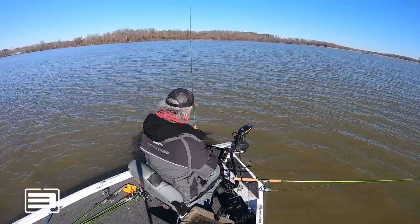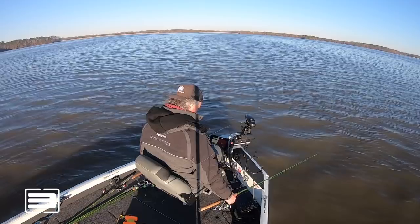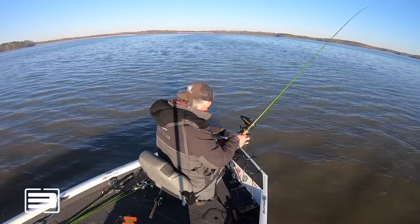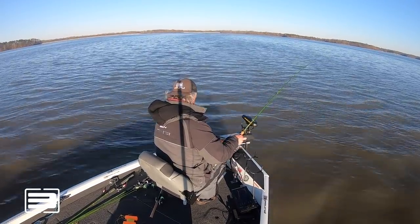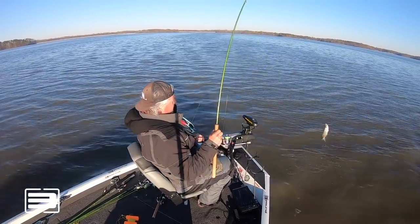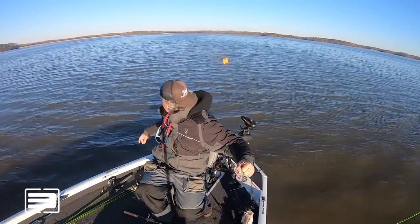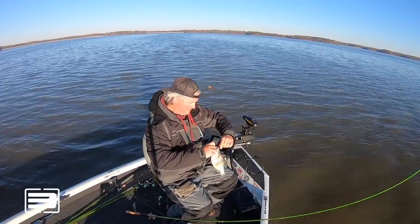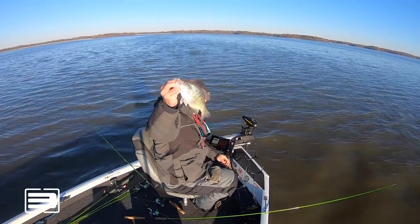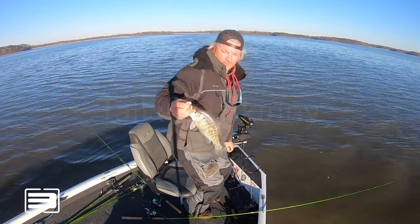That was big — wasn't no crappie. There's a little crappie right there — bam, good fish. As my boy Fishing Ken would say, that's a supermodel.